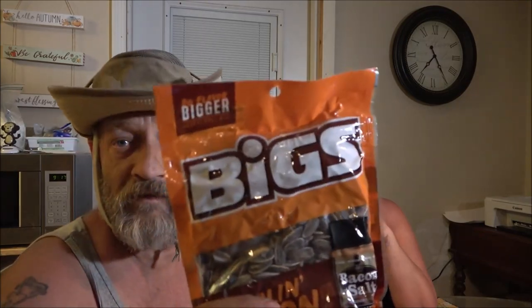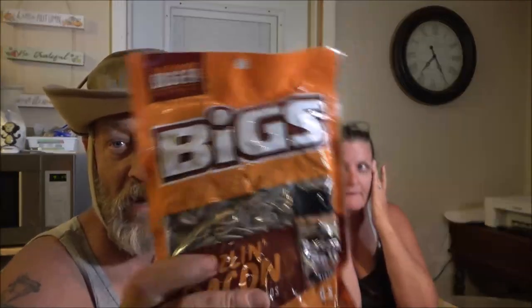Hey guys, Shiver 1000 here with a special guest, Star Monkey 1000. Today we're going to be reviewing these sunflower seeds — sizzling bacon sunflower seeds. Let's give them a shot and see if they're any good. I've never heard of these, have you? No. Alright, let's get them cut open and find out.